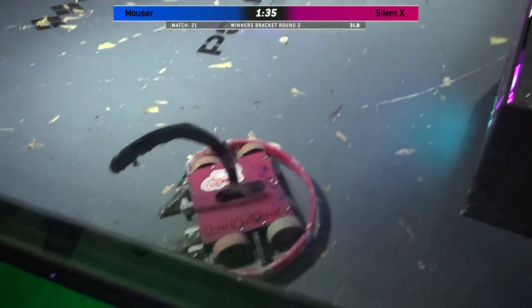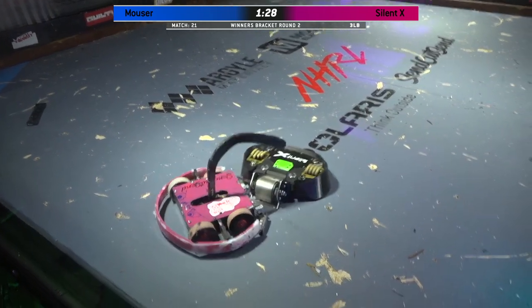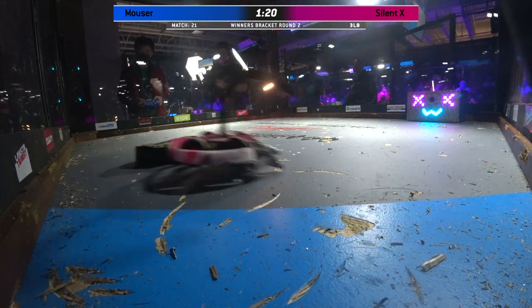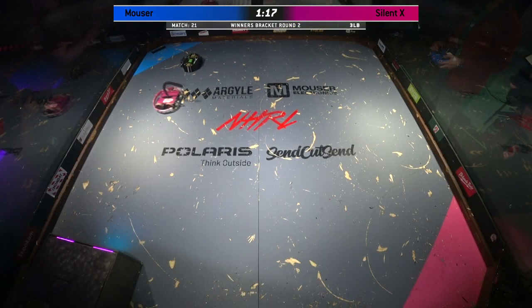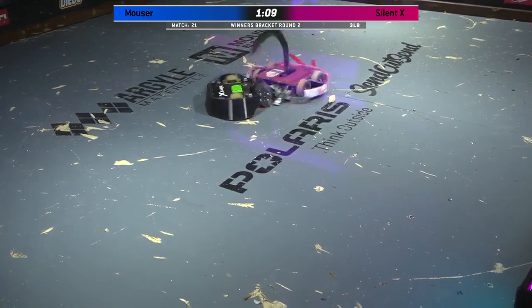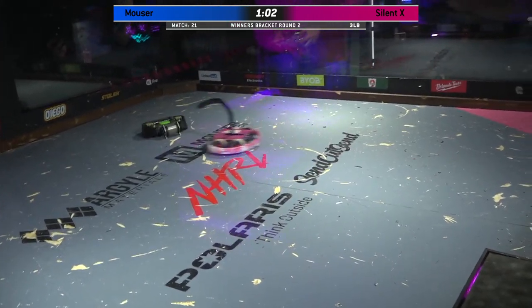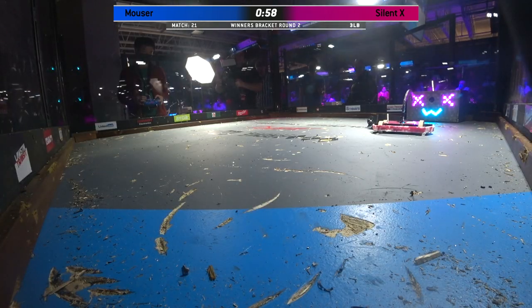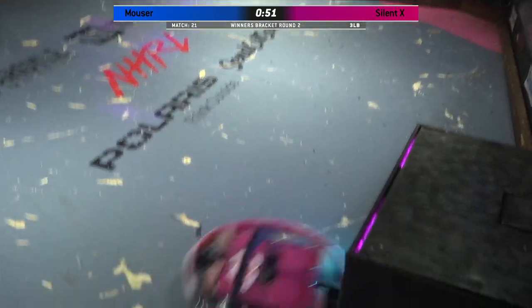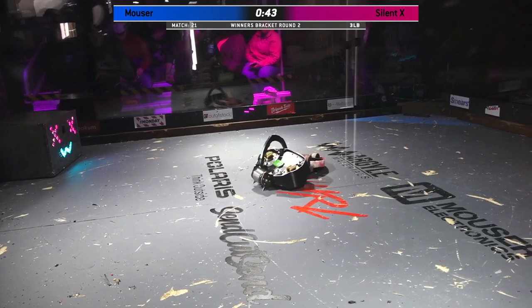It looks like there's a big piece of plastic that has definitely come off of Mouser. Now Mouser's got some good pushing power — you can see Mouser really corralling its opponent up against the rails, using that danger tail to try and wedge itself into that drum. With this design, Mouser has to break its opponent's weapon first before it can really go in and rack up all of those control points. It looks like Bunny has wedged one of her wedgelets right underneath Silent X, and she has full control of Silent X now as she's moving it around the arena, bouncing it off the wall.